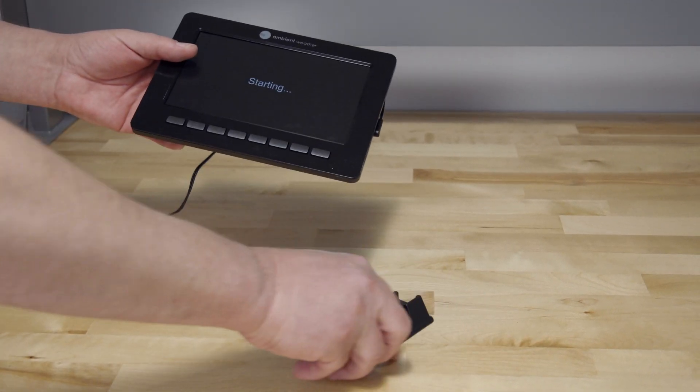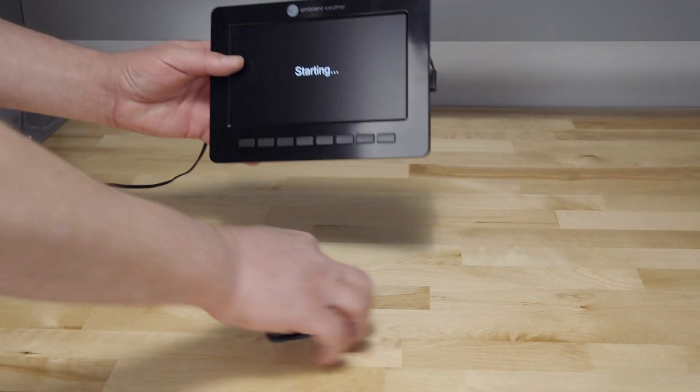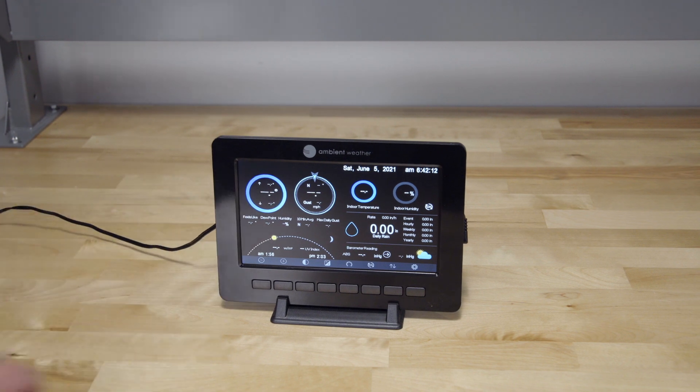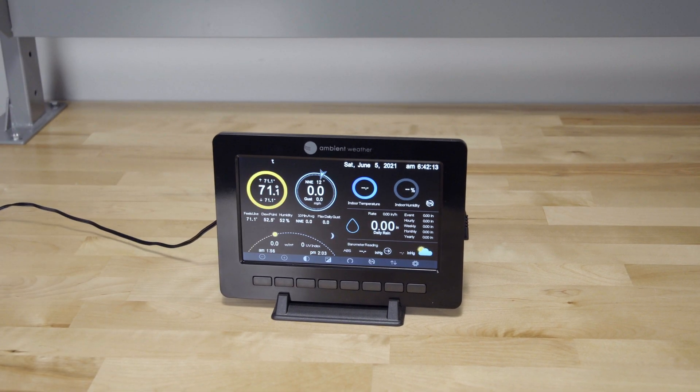The high definition TFT display tablet receives wireless wind speed, direction, rainfall, temperature, humidity, UV and solar radiation from the outdoor sensor array, and barometric pressure, humidity and temperature from the indoor sensor.